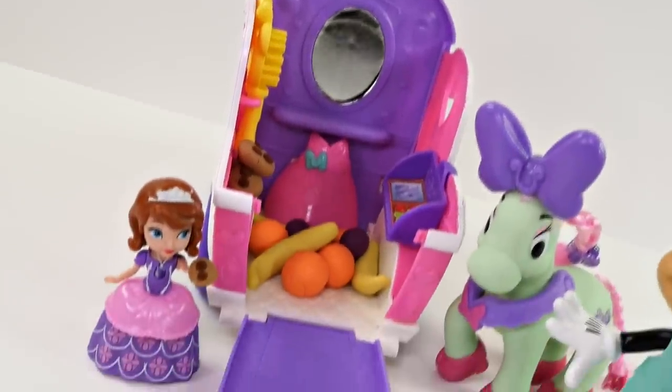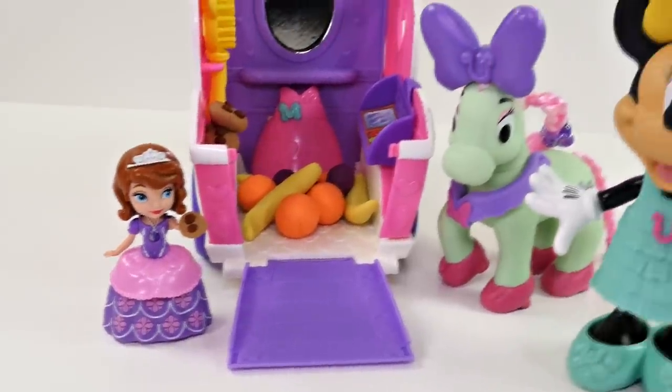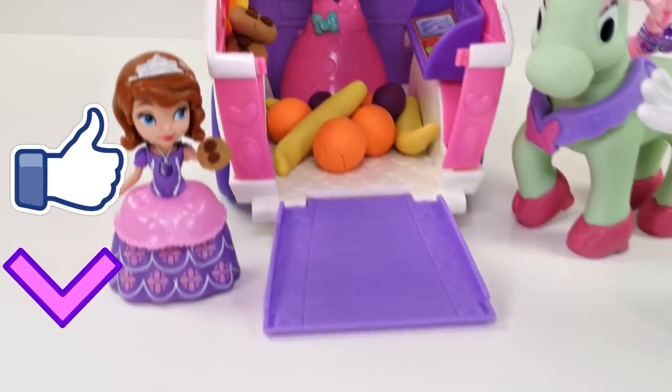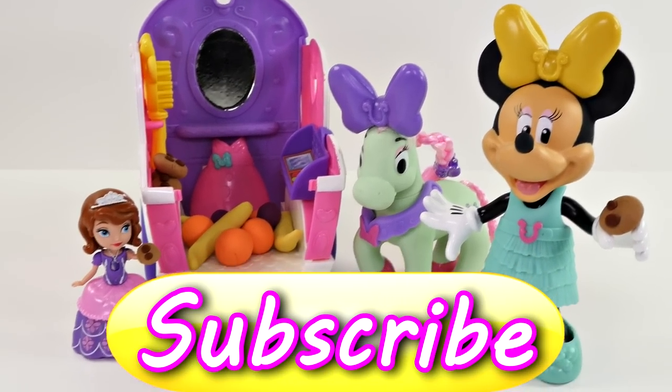Okay you guys, that's all for the Minnie Mouse polka dot pony cart. If you'd like to see more videos with Minnie Mouse, click on the thumbs up. And be sure to leave me a comment and let me know what your favorite fruit is — my favorite fruit is bananas. If you haven't already, be sure to subscribe. This is Kaylee for DCTC, thanks for watching.